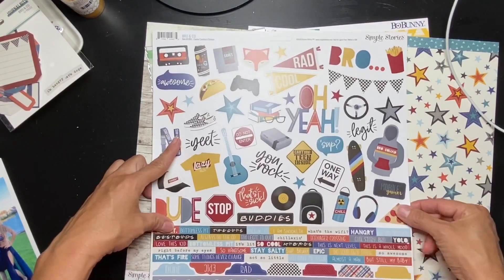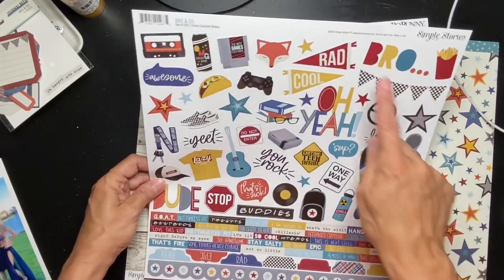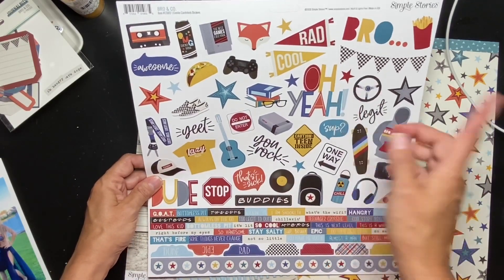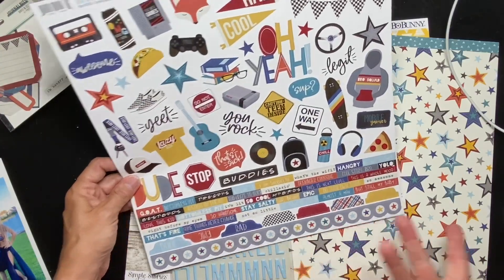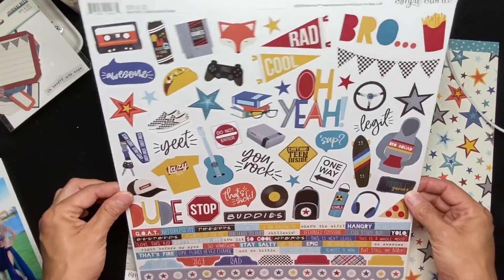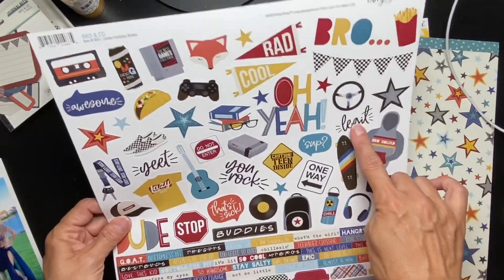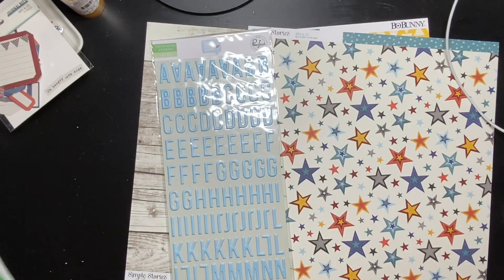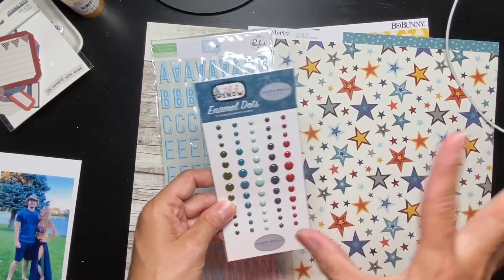I have a full 12 by 12 sticker sheet from Bro and Co, so I can do 'rad' and 'awesome.' There are stars in there and little words — the stars are great and easy. Even though I know it's supposed to be about gamers and all that, this is working. I like 'legit' as well; I just don't know if that's Fourth of July enough. I also have a set of enamel dots in blues and red, so that will work.